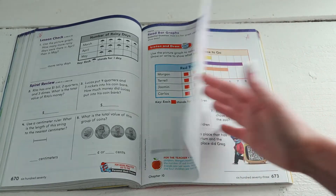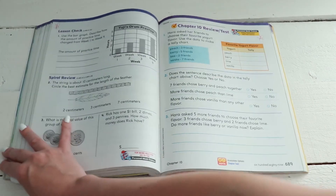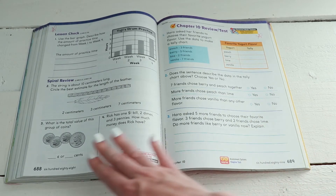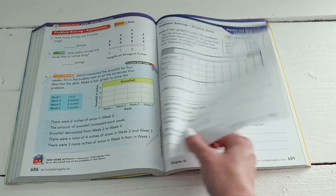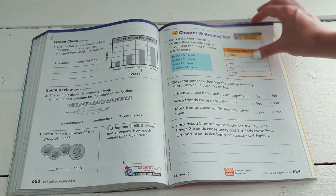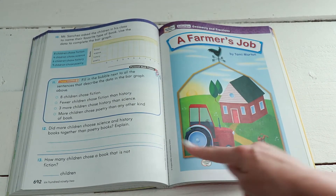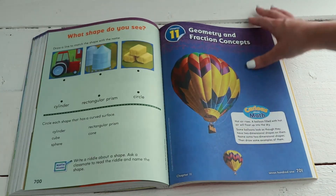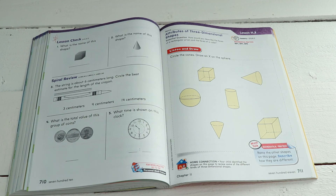I definitely recommend it if you need a Common Core math curriculum. It does kind of drill the methods into the child's head, but other than that, just skip around — don't feel like you have to do every single page. As you can see, I've starred the pages I want my daughter to do, and it's not every page or every lesson. I do like to have her do the little review chapter tests just to see she's grasping the concepts. The last unit is geometry and fractions. I hope you enjoyed it — give this video a thumbs up, hit that subscribe button if you're new, and we'll see you next time. Bye!